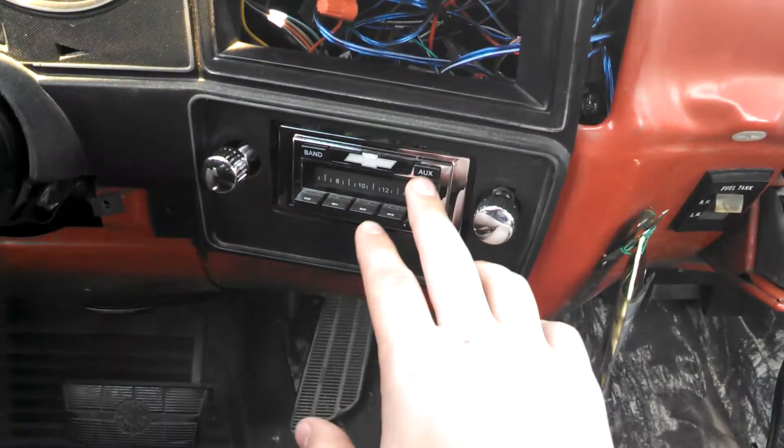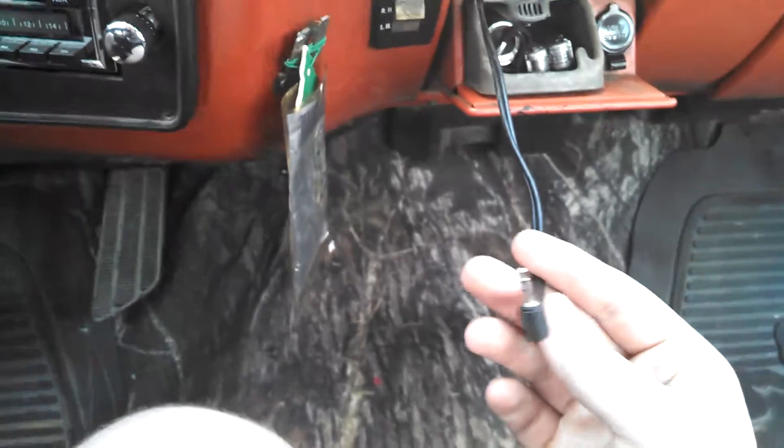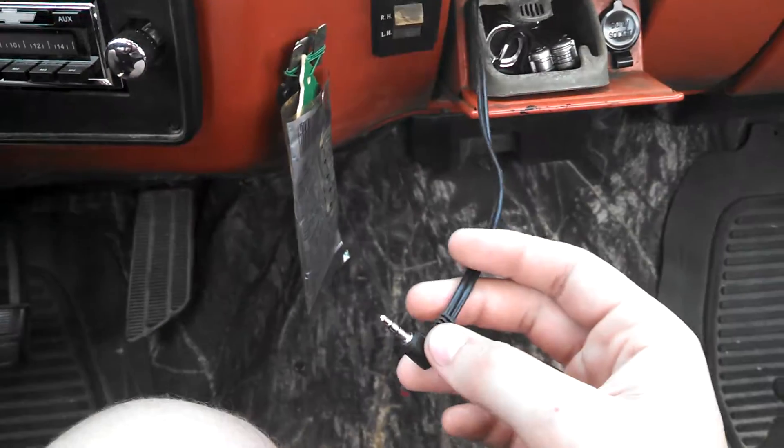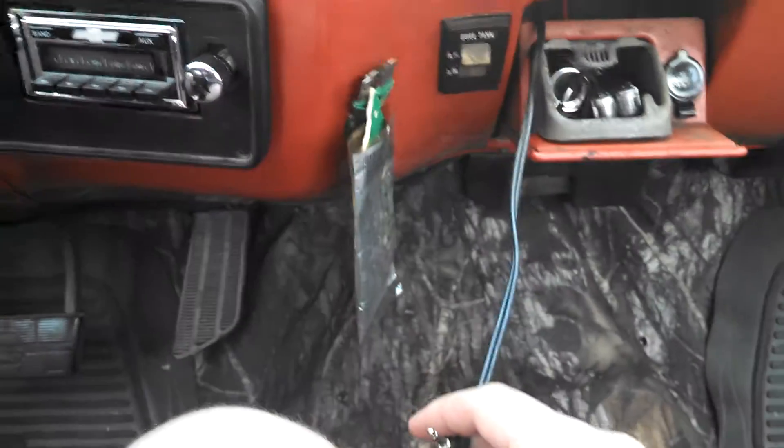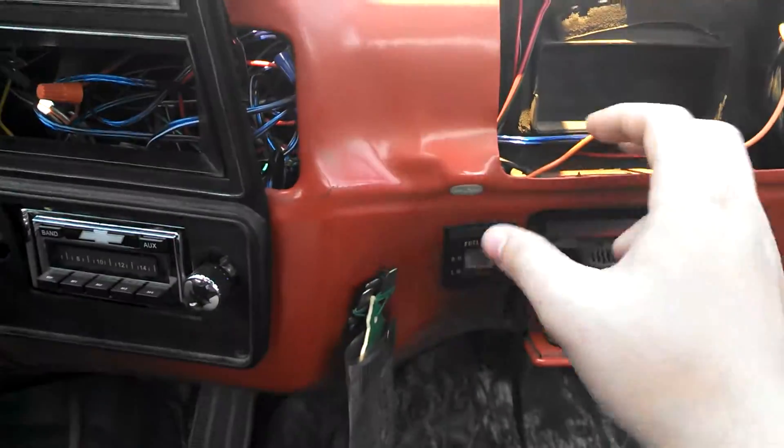This is the auxiliary wire to my radio. I just have to push the auxiliary button and attach whatever I'm going to attach to it and play. There's no holes drilled or anything to get this through here — I just ran it back through here, around here, and under.